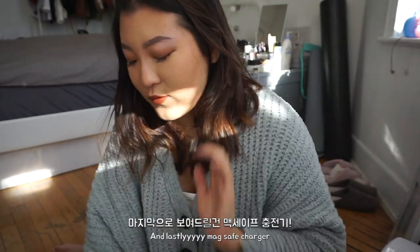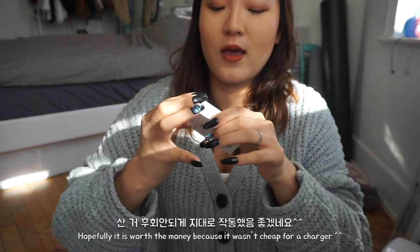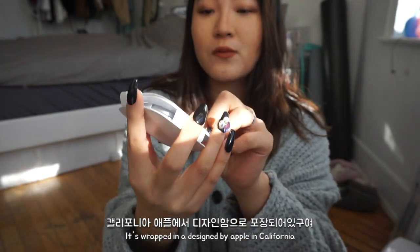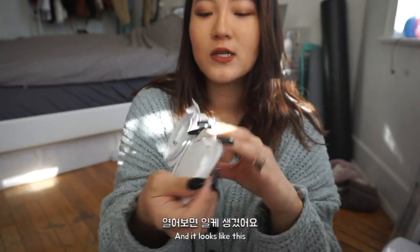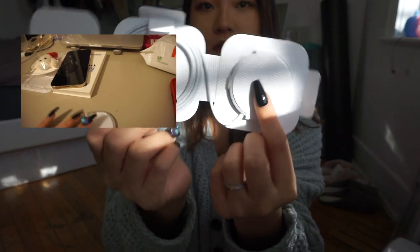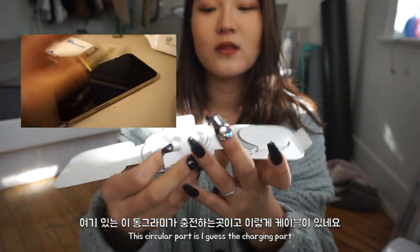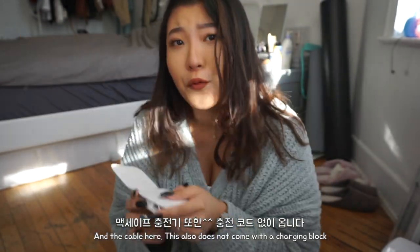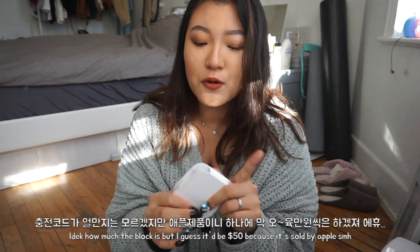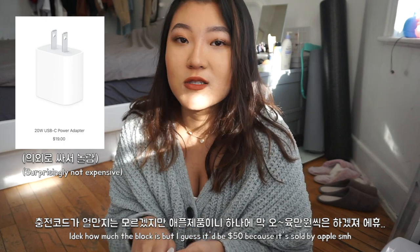For the last thing, I got the MagSafe charger. Hopefully it's worth the money and actually works. It's wrapped and designed by Apple in California. It looks like this — I think this part is for the magnetic charging connection and this is the cable. This one also doesn't come with a charging block, so I don't know how much the block is by itself, but I guess it's like $50 or something, because it's Apple.